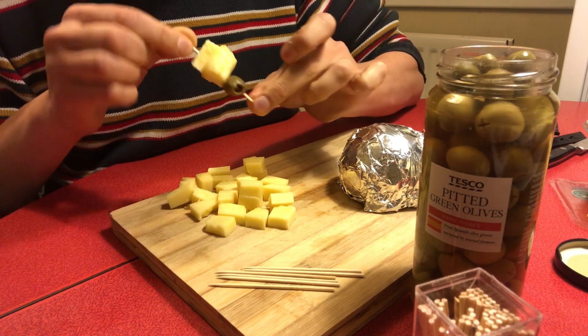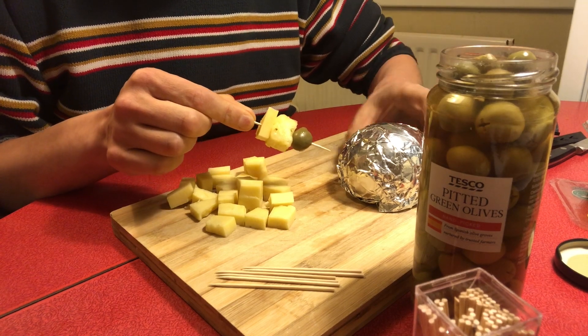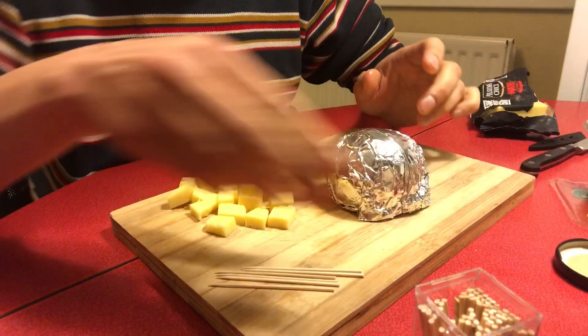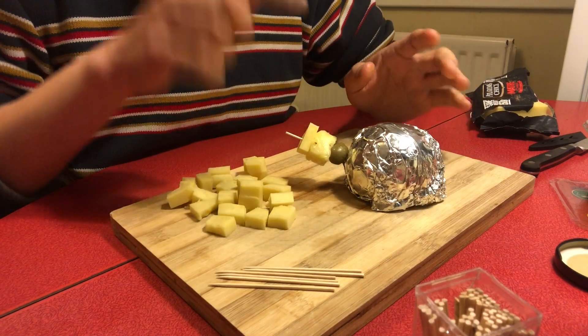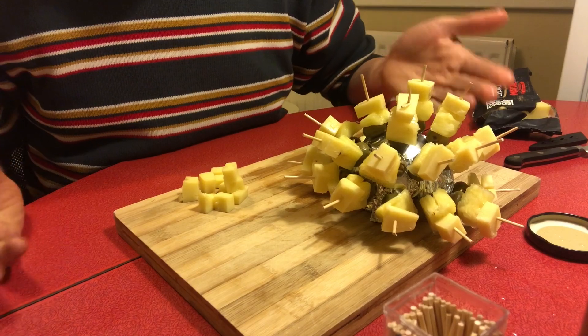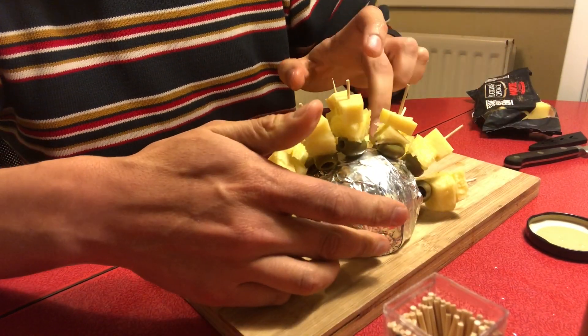Then we stick the completed arrangement into the body of the party hedgehog. You repeat this process until you've covered most of the party hedgehog. At this stage we've got about two-thirds of the hedgehog covered in the spines.